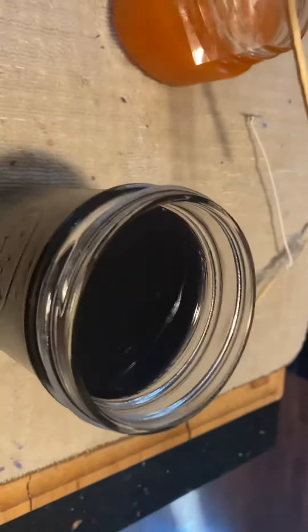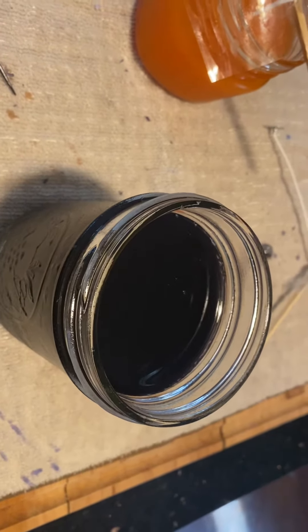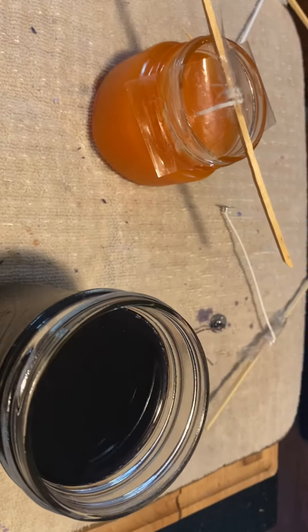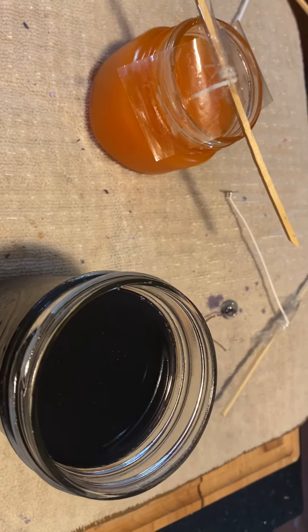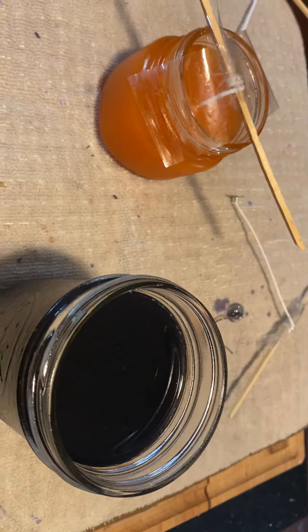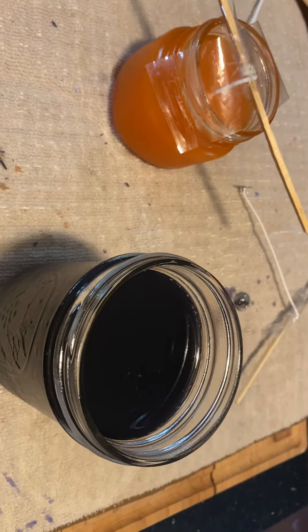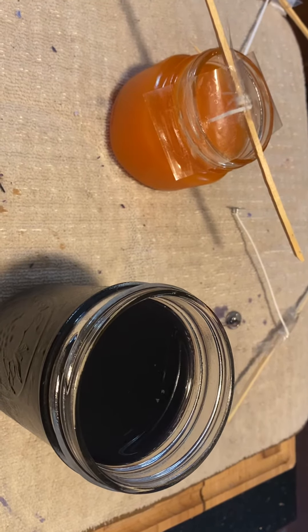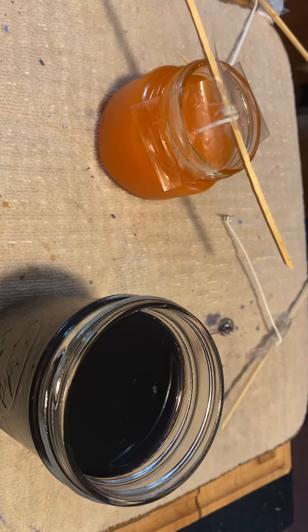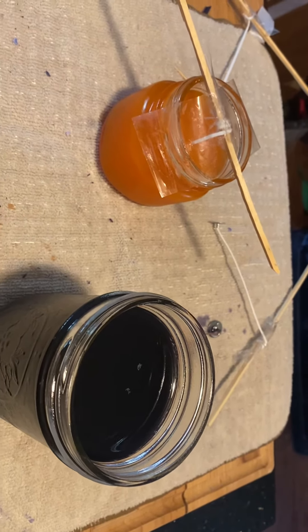You can just feel around and pull it out. You have a little bit of time because it takes hours for this to set up — it probably won't set up completely until about four hours. We'll check back in four hours after I get this all done and cleaned up, and then I'll show you what it looks like when it's finished.